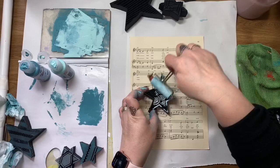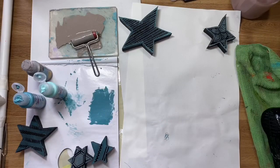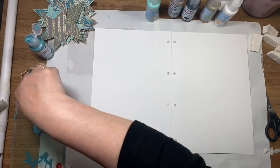I've obviously stamped way too many, but I can use those on other pages so I'm not too fussed. Just enjoying the process at the moment. I like how the paper text and the atlas pages show through and you get a little bit of interest through the stamps.